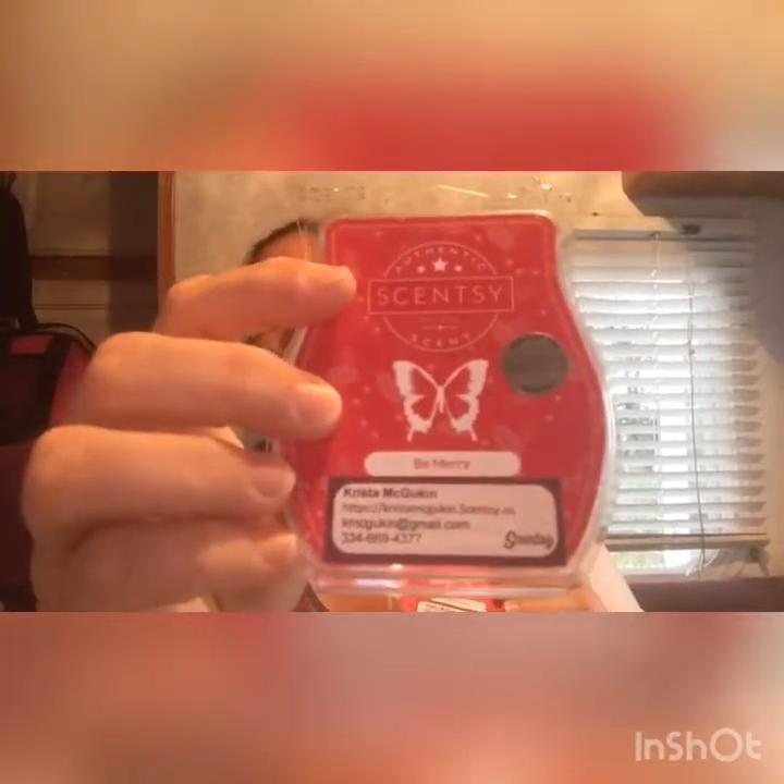Starting with November's Scent of the Month: Be Merry. I warmed two of them. It's a pretty red wax on cold, and it's a medium intensity to me. This is my opinion — my sniffer is different than everybody else's, and that's what we're all here for, to give an idea of what we think.